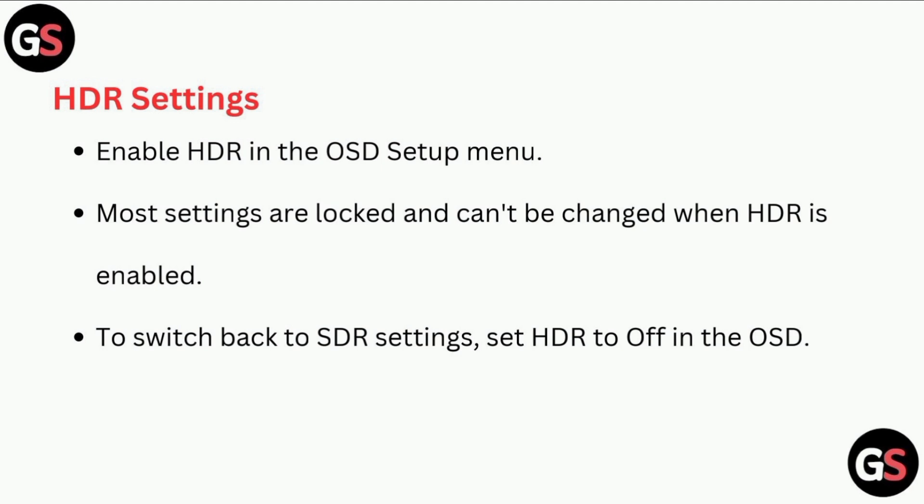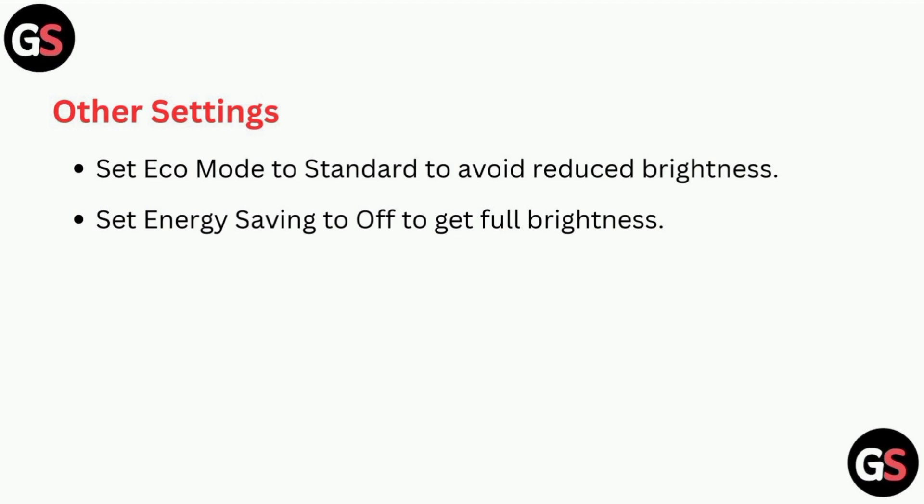To switch back from HDR settings, set HDR to off in the OSD. For other settings, set eco mode to standard to avoid reduced brightness.